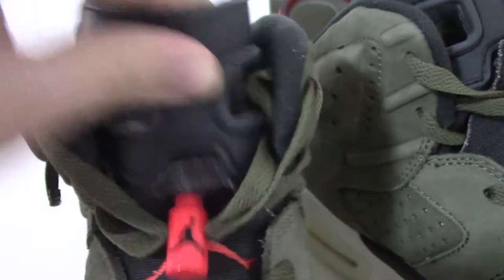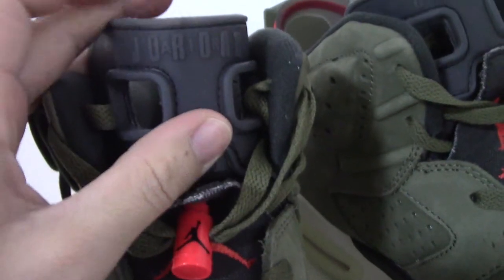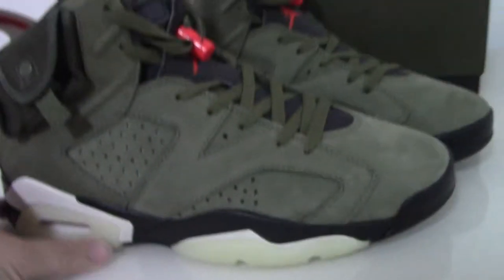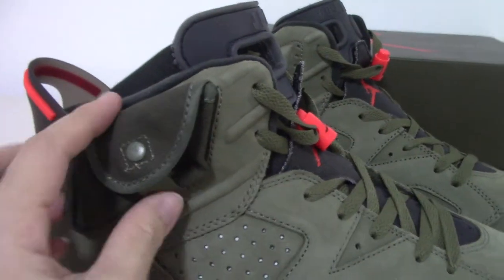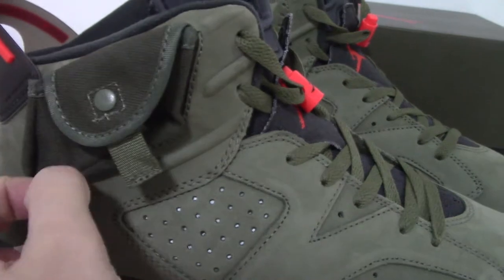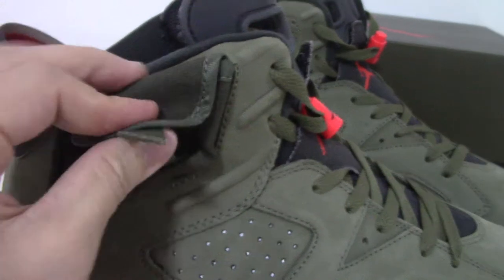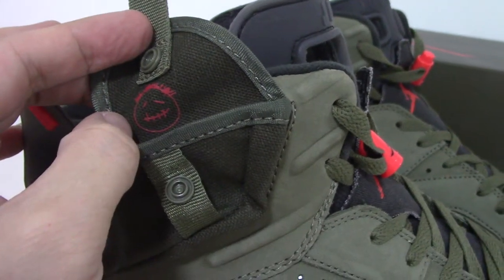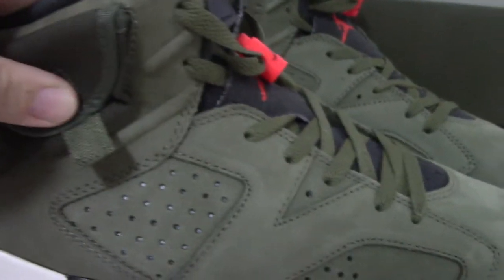The top has rubber materials and also has the Jordan branding printed very nicely. On the side you can see this part like a pocket — let me open the pocket, you can put something in. It also has a logo here like a face — very good design.